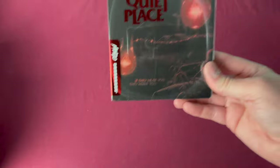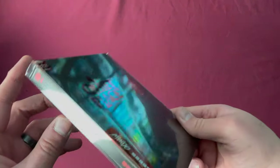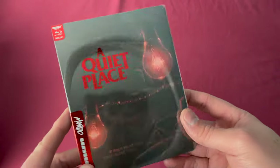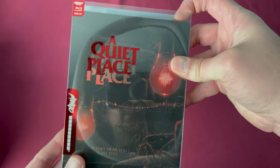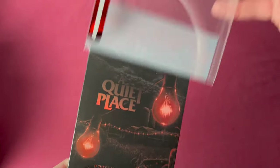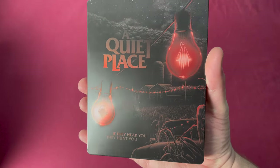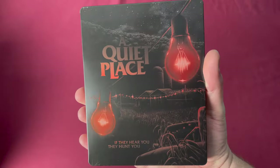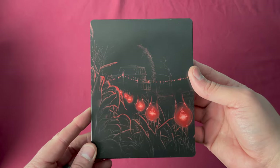After Pet Sematary there was a long wait until the next one. Number thirty-eight was released on March 10th, 2020 — this is A Quiet Place, also a worldwide release you could buy almost anywhere. This was a 4K disc. You can see the number thirty-eight on the spine. Taking off the protective slip, the title was on there. I love this movie. Love the art they used — here is the back with the light bulbs.